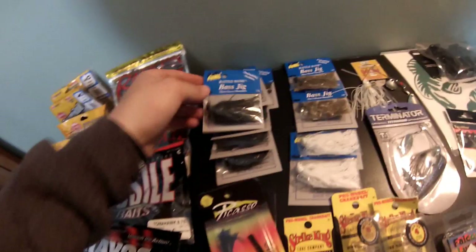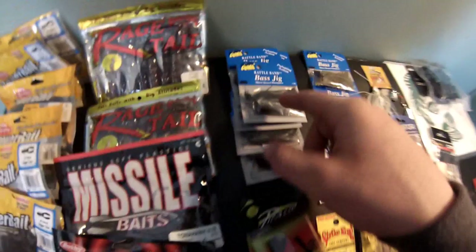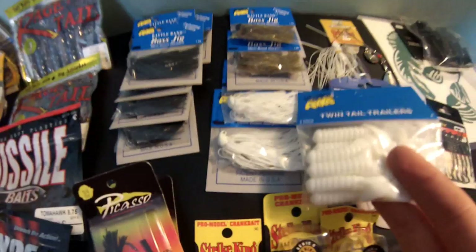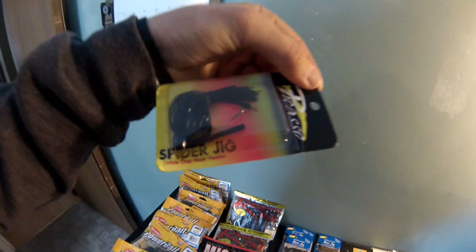These are black quarter-ounce Rattle Band bass jigs by Arky - my favorite jigs, dollar seventy online. I bought six black ones because that's really all I use, two in green pumpkin - these are all quarter-ounce - and two in white. That's what I got the jig trailers for. You can see throwing that on all the colors - the bluegill trailer goes on that one.